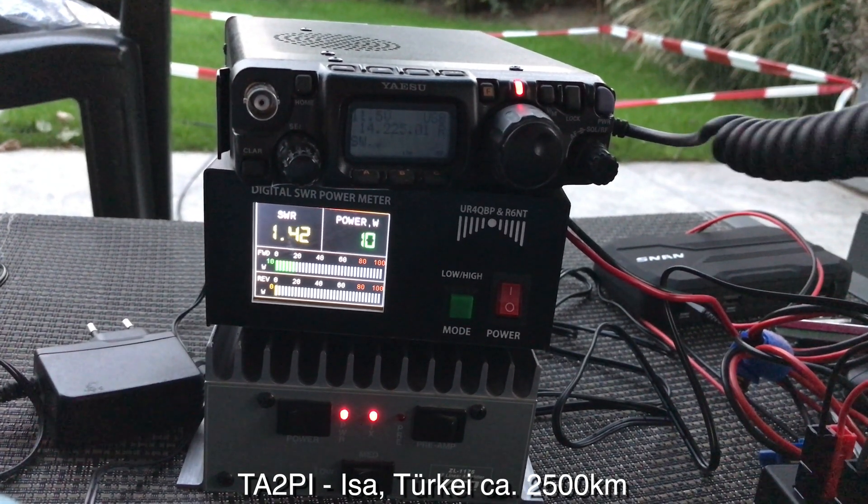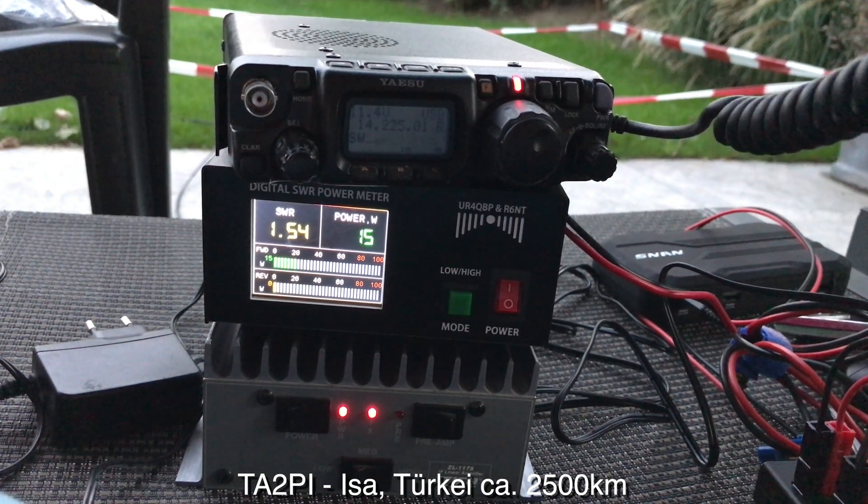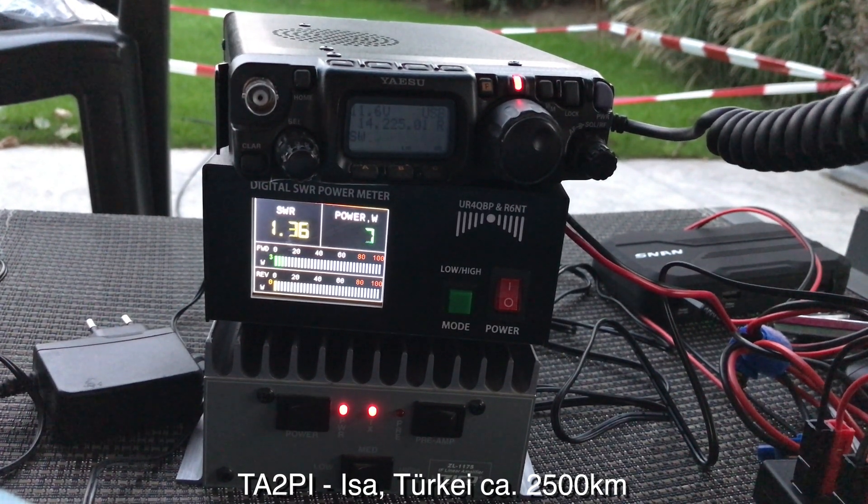QSL, Roger. My name is Alex, Alpha Lima Echo X-Ray. I'm a German ham radio operator here in Zeeland in the Netherlands, QSL.